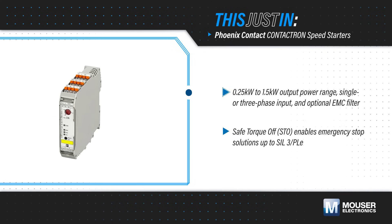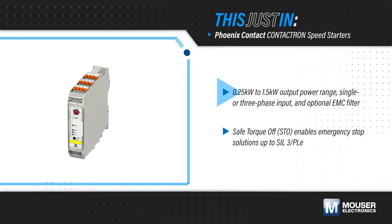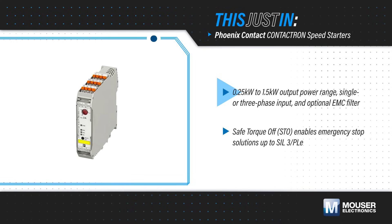Contactron speed starters are available in performance classes from 0.25 to 1.5 kW, and with single-phase or three-phase inputs, with push-in technology for rapid installation.